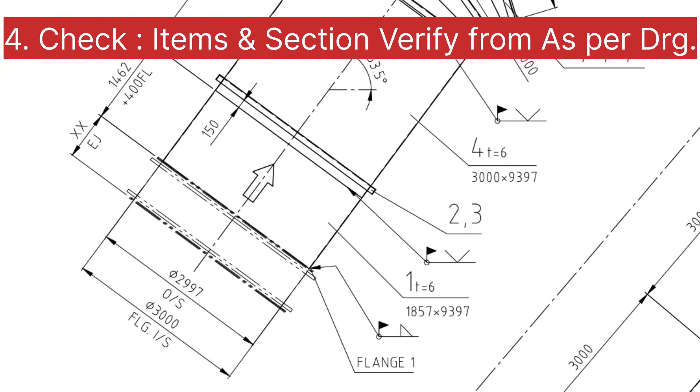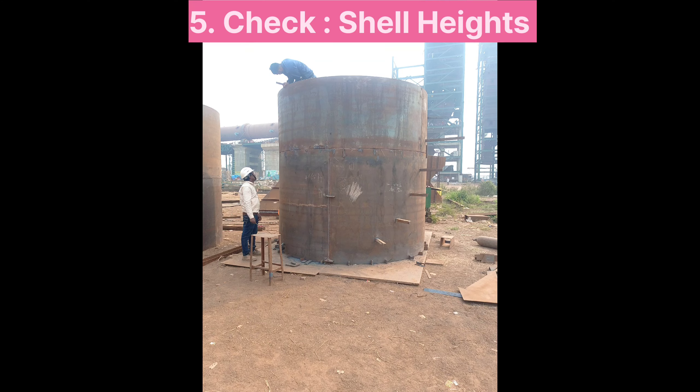For example, item number four is given in the drawing with a thickness of 6 mm. You also have to get a part list along with the drawings. You can easily find that item number four has a material grade and thickness shown in the part list. You can verify both as per the drawing and also in the part list.